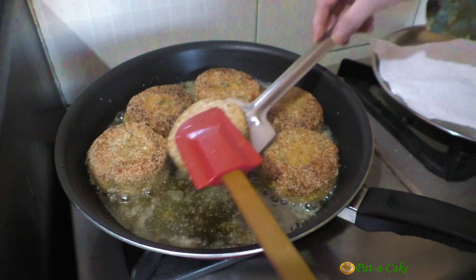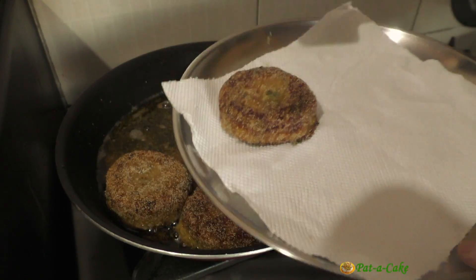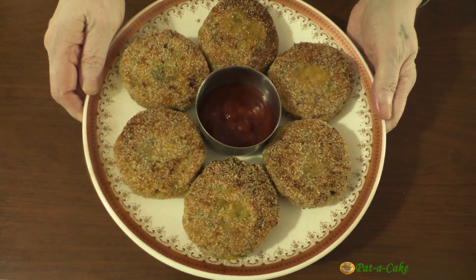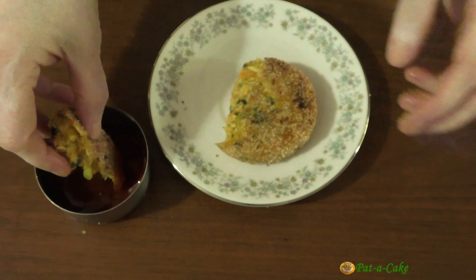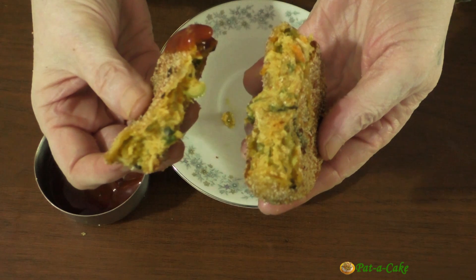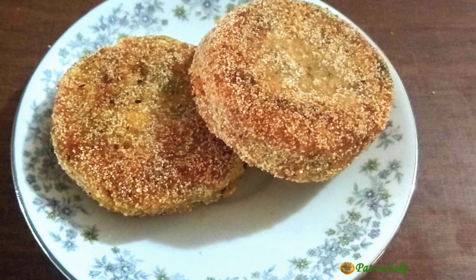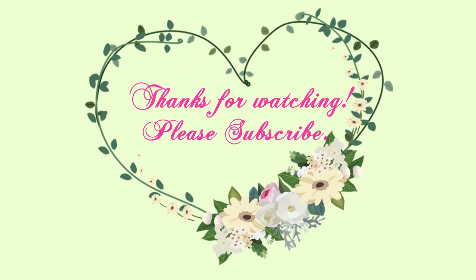Time to flip these. This batch is done. I'll remove the cutlets to a plate lined with an absorbent paper towel, then fry the rest. I'm now done with the frying. Our cutlets are crisp on the outside and soft and moist inside — they can be enjoyed with any sauce or chutney of your choice. I've broken one open so you can check how they are inside — deliciously moist, thanks to the panada or thick white sauce we added. You could enjoy these cutlets with your meals or as a tasty snack. Do make them for your family and loved ones — you'll be so glad you did. I look forward to feedback from you, and till we meet again, happy cooking!